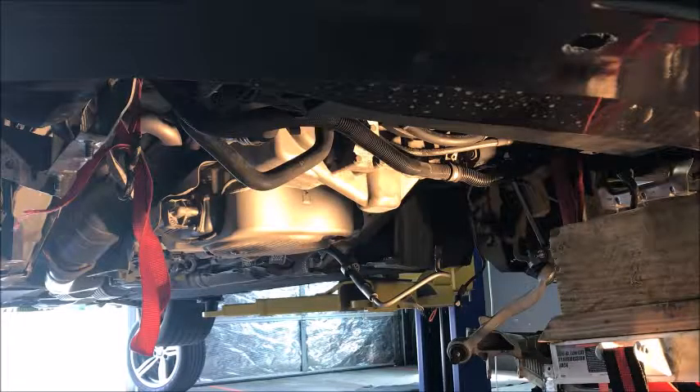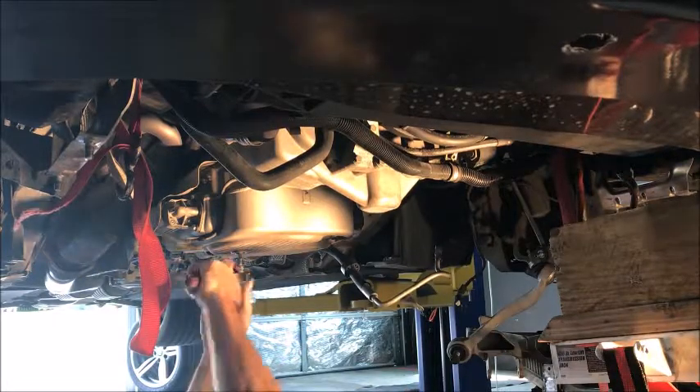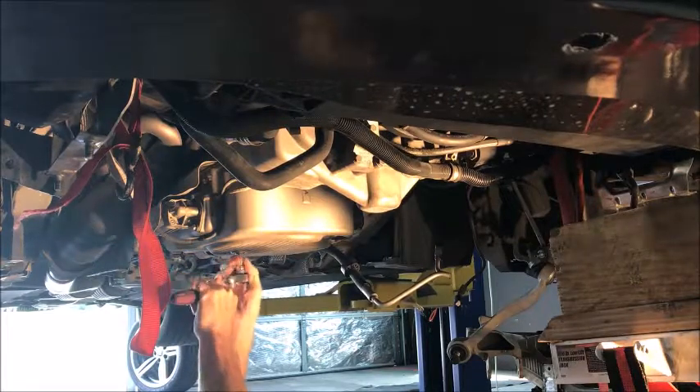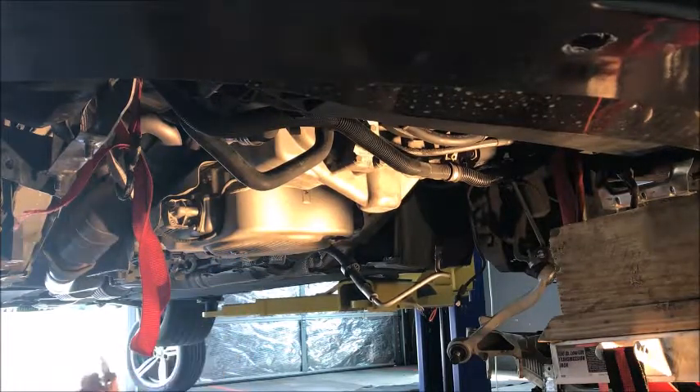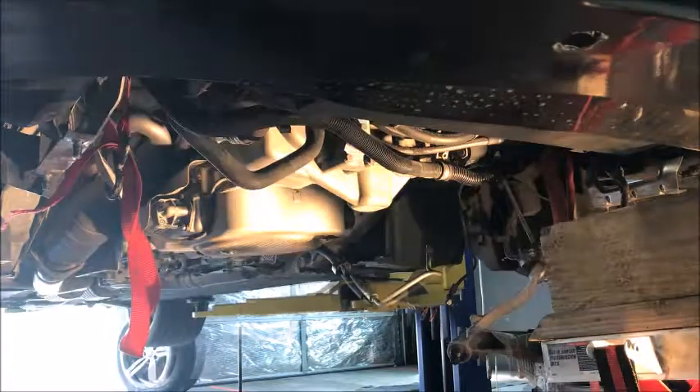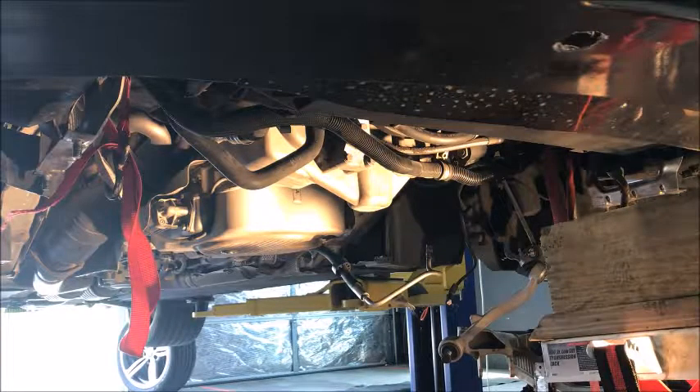Alright, so now it is time to get our oil pan done, get it up under here, and get this oil drained. Should be a bit of a tight fit on my socket. Alright, so we got our oil drained, so let's start disconnecting stuff.